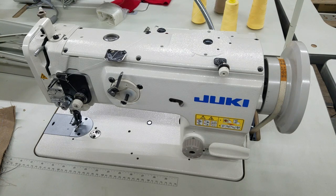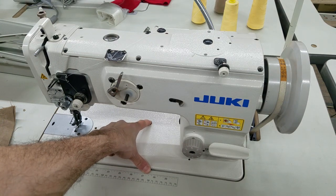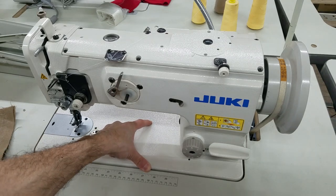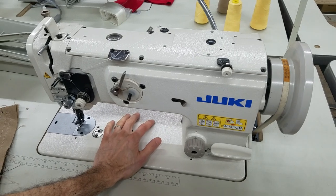So what you need to do is, basically, this is your safety system button or safety clutch. They call it a safety clutch. So this is our safety clutch button, which we're going to use to re-engage the hook assembly.